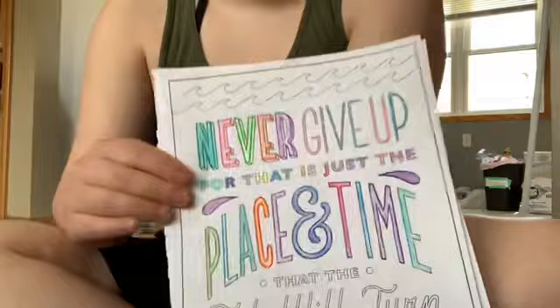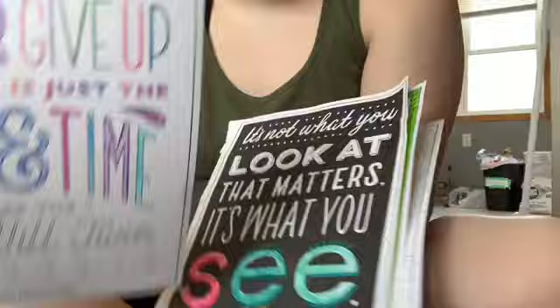This one I just finished last night. This one says 'Collect the Moments, Not the Things.' And then some of these I didn't finish totally. This is 'Never Give Up' — it's just the place and the time that the tide will turn.